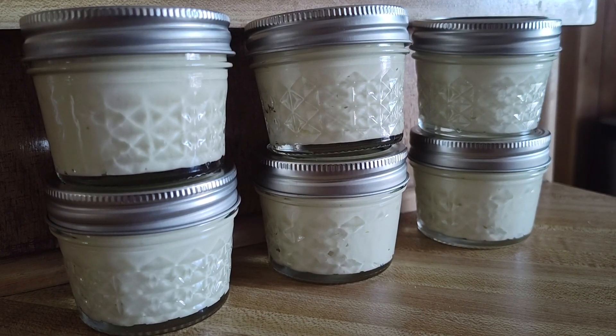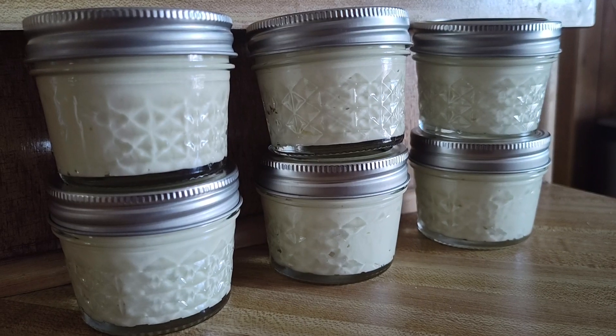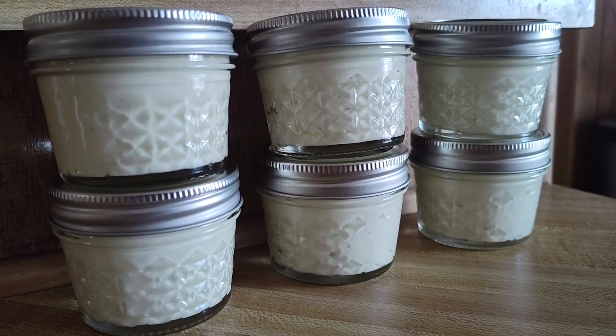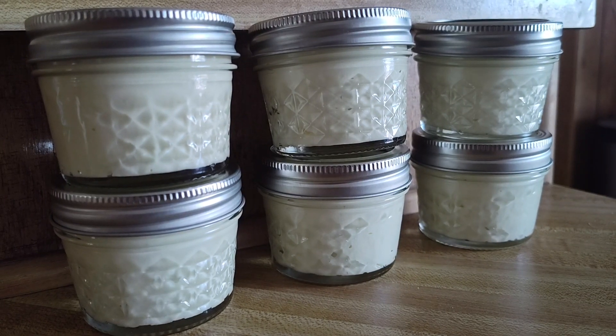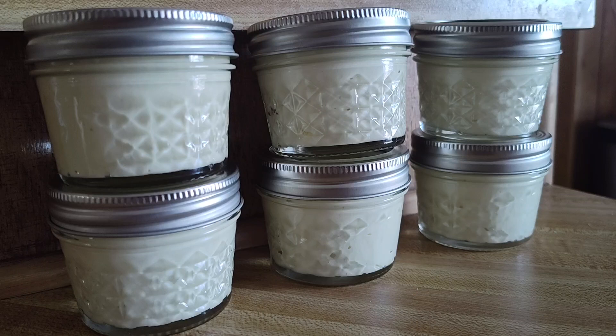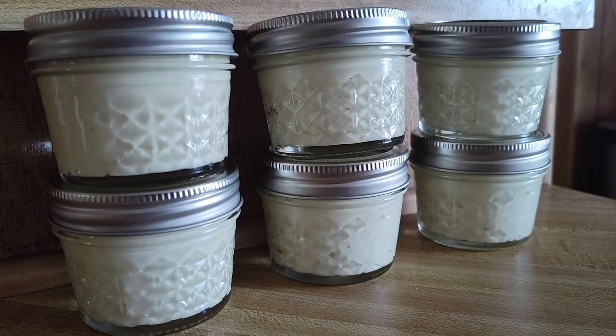It is all natural. It has cocoa butter, mango butter, olive oil, jojoba oil, arrowroot powder, and vitamin E — that is it. I can't give you my recipe, but I've been using my own product for about four years on myself.